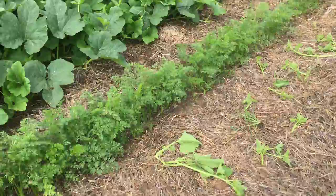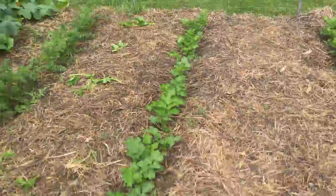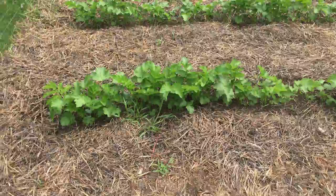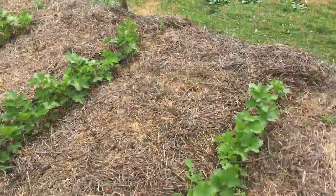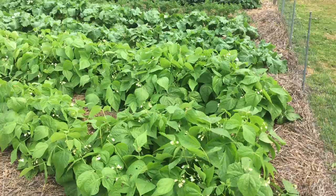My carrots are doing really well. I did a weeding this week and another thinning — had a little carrot snack. My parsnips are doing well also, they're starting to explode in growth. The roots are getting big enough that we're getting some serious growth happening.